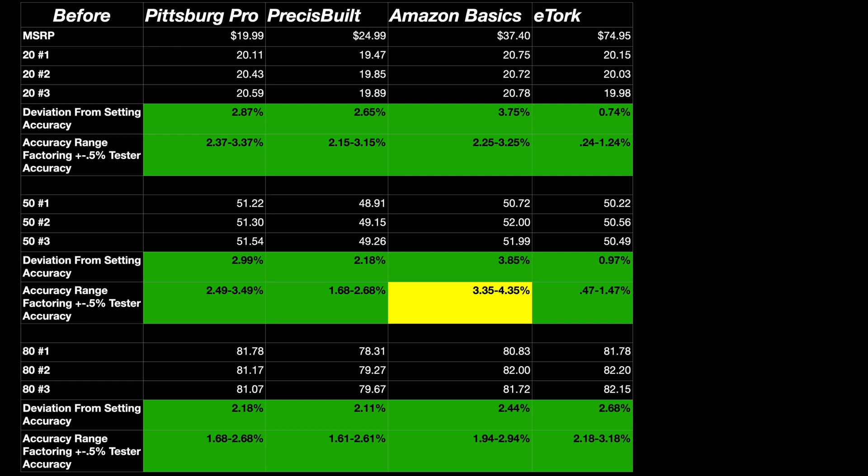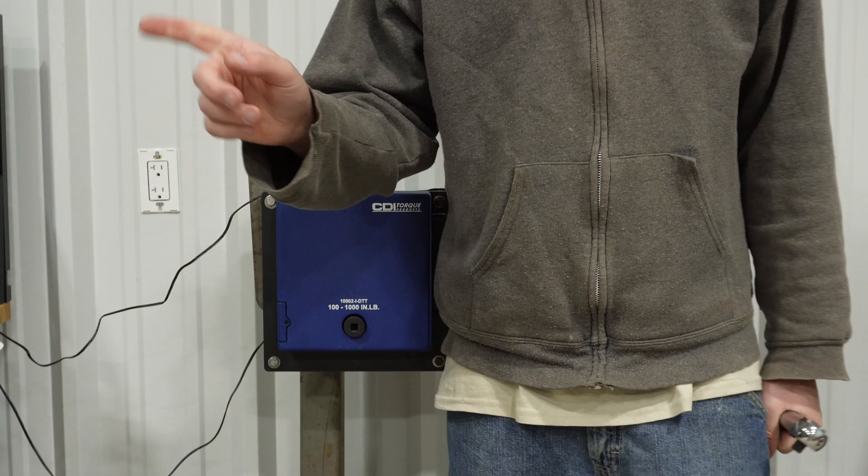Here's the pre-test data — pretty much everything did pass. The only thing that may be a little questionable is the Amazon Basic: after we factor in the accuracy of the tester, which is 0.5 percent, it could potentially push it out of the four percent tolerance. I'm going to do 1,000 cycles on the weight bracket on the tractor and come back to retest.